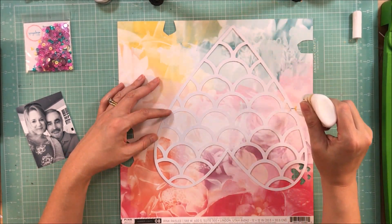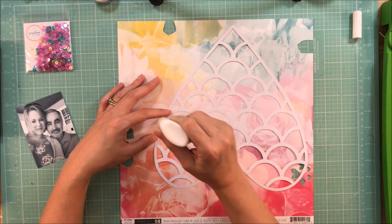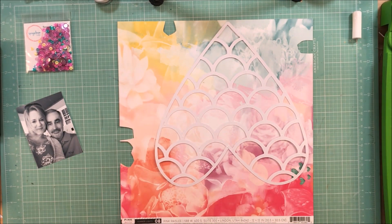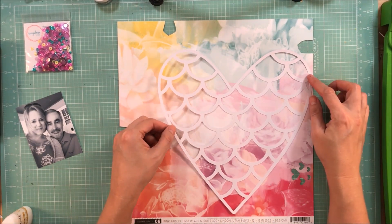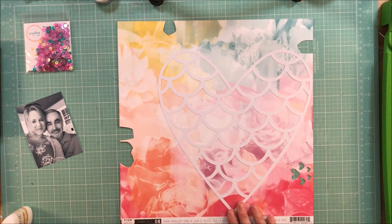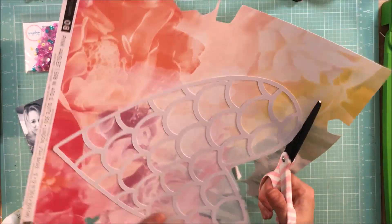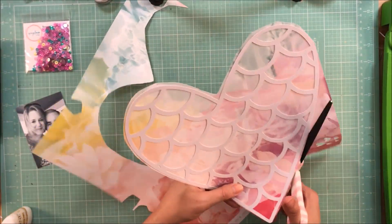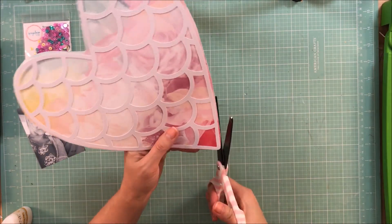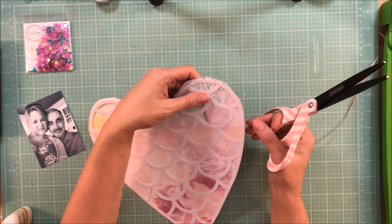For this layout, I am using this free cut file from Paper Issues, and I am going to be using the sequin pack, the Sweet Summer Vibes. That sequin pack was made especially for this collection by Pink Paislee, Summer Lights, and I knew I definitely wanted to use this. Even though it's fall, I still have summer pictures to scrap. I actually always have all seasons to scrap, so I wanted to use these pretty purples.